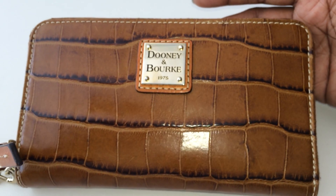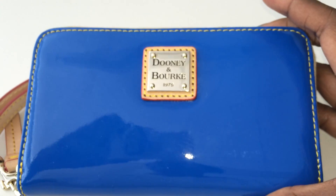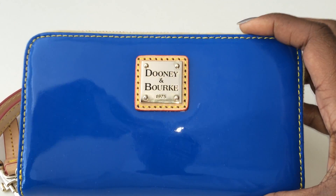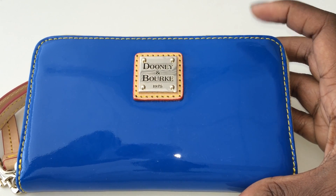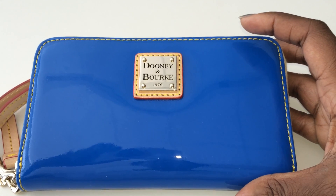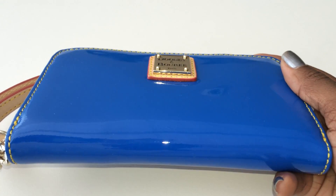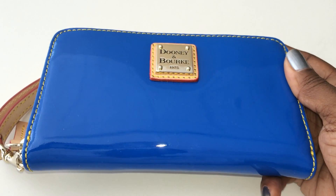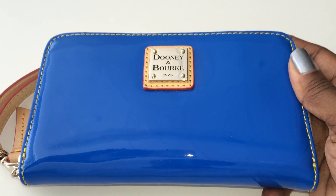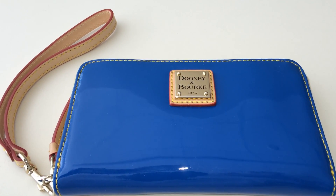My last wallet is my latest purchase, which I revealed in my most recent video — the patent leather cell phone zippy wallet in blue. It's a very beautiful wallet. I've never owned patent leather before, either as an accessory or a bag, so I wanted to give it a try before venturing into a patent leather bag. Right off the bat, let me go into the cons.